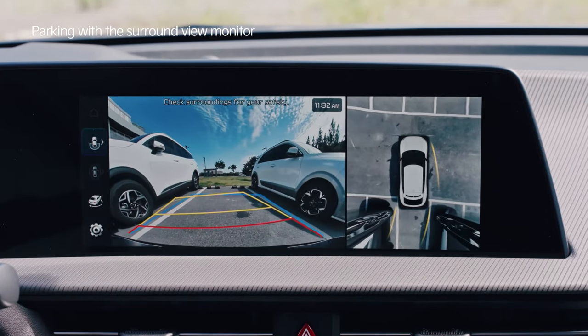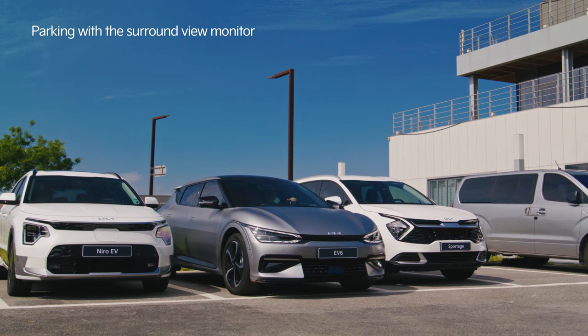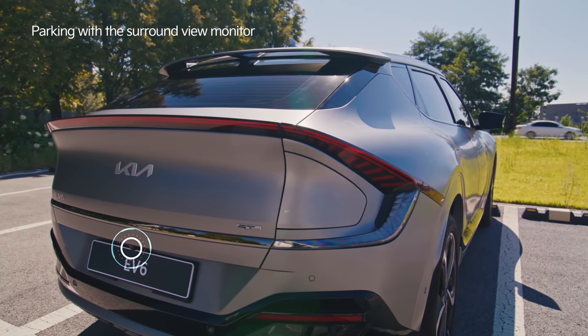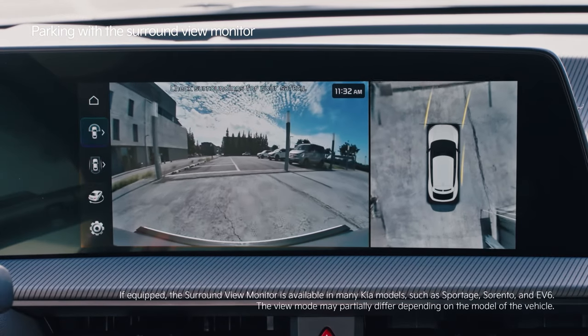Park your car safely and conveniently with the Surround View Monitor. The Surround View Monitor allows you to check the parking spot and driving surroundings from the inside while using the wide-angle camera.